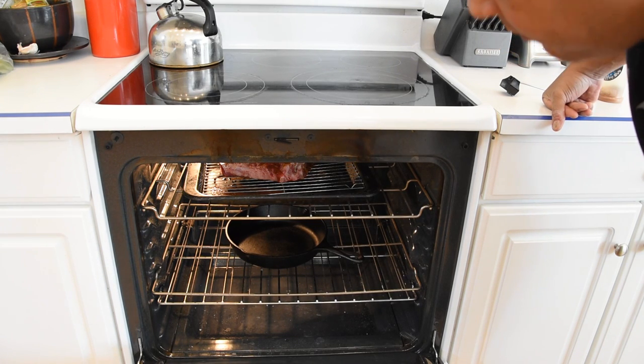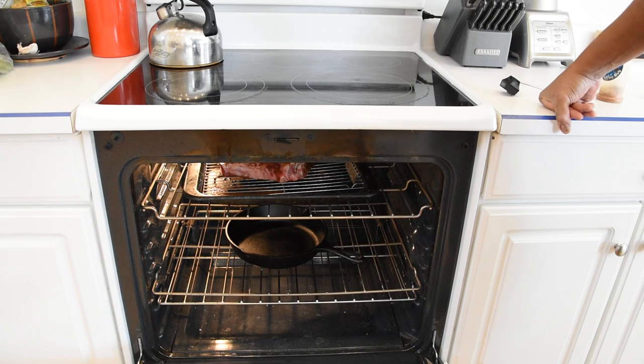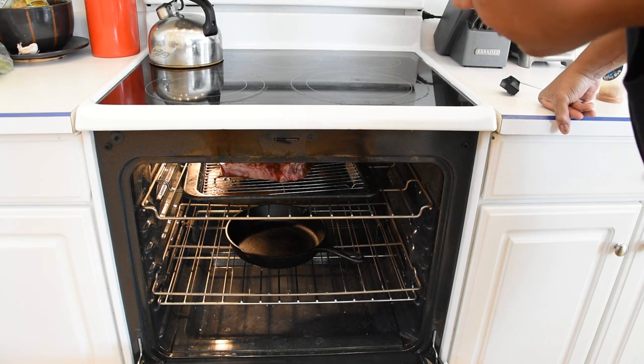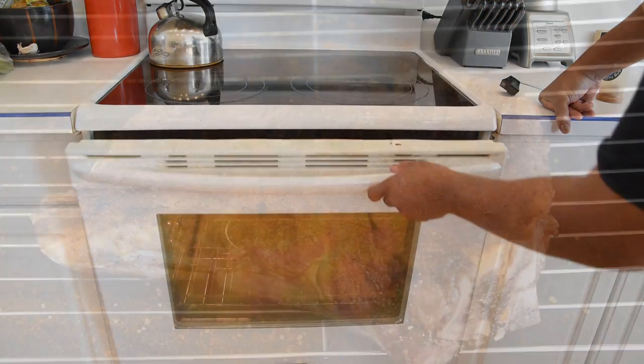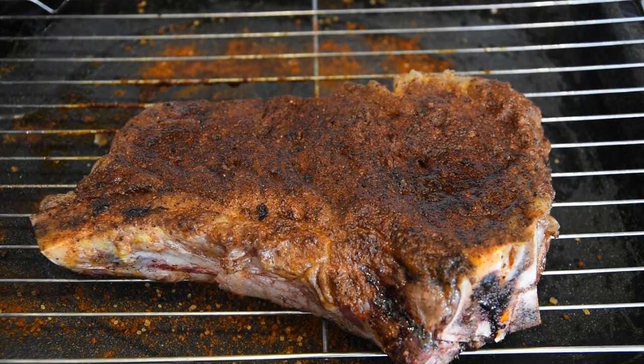It should take about 20 minutes, and I'm looking for a temperature between 114 and 116 degrees. This came to 116 degrees, so I took it out of the oven. We're going to let this rest for about 15 minutes. In the meantime, I'm going to throw my oven on broil, because we're going to actually be using the broil setting, and we want that cast iron skillet in the oven to get as hot as possible.